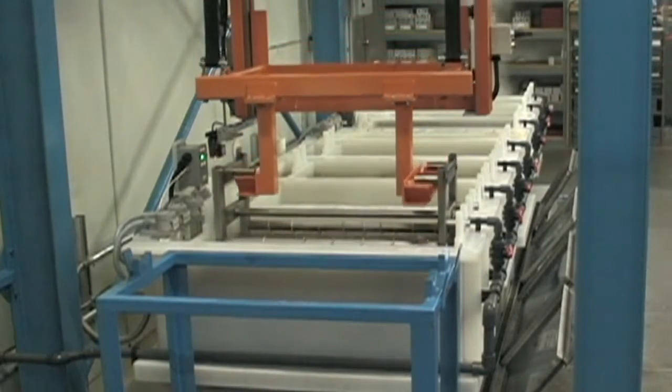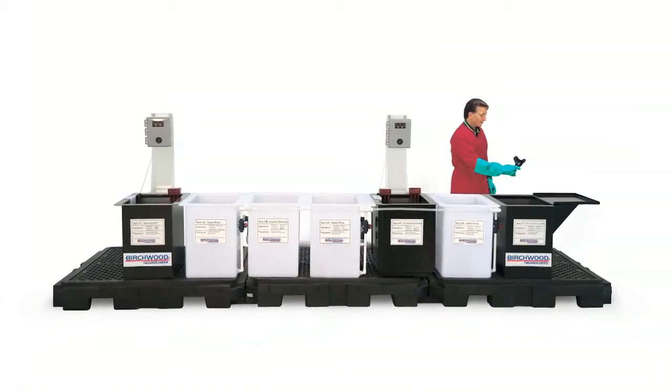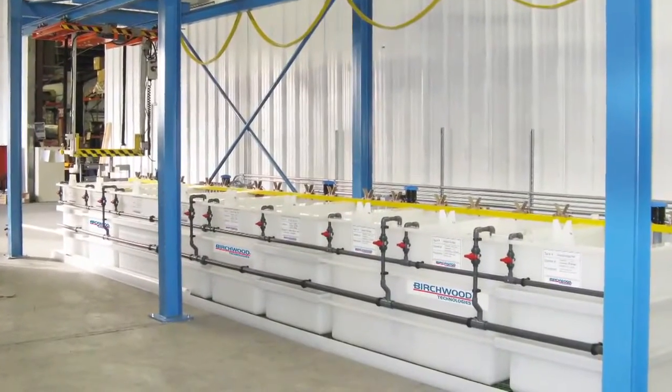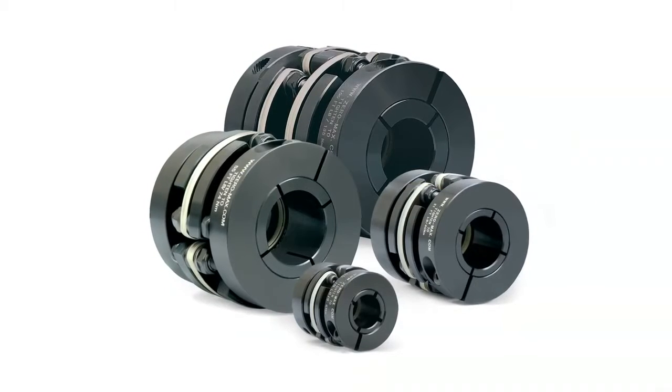Parts are processed fast on racks, baskets, and rotating barrels. True Temp process lines are available in all sizes and configurations at modest cost, including manual and completely automated lines.